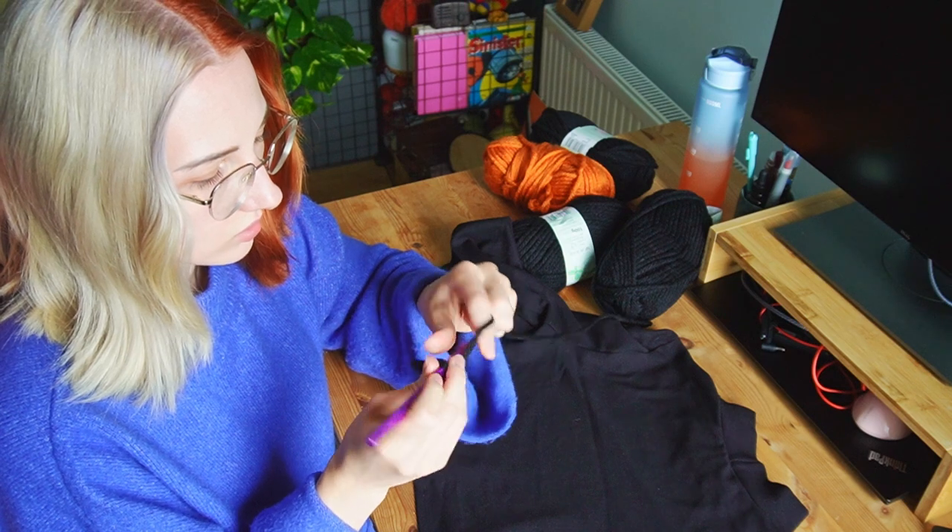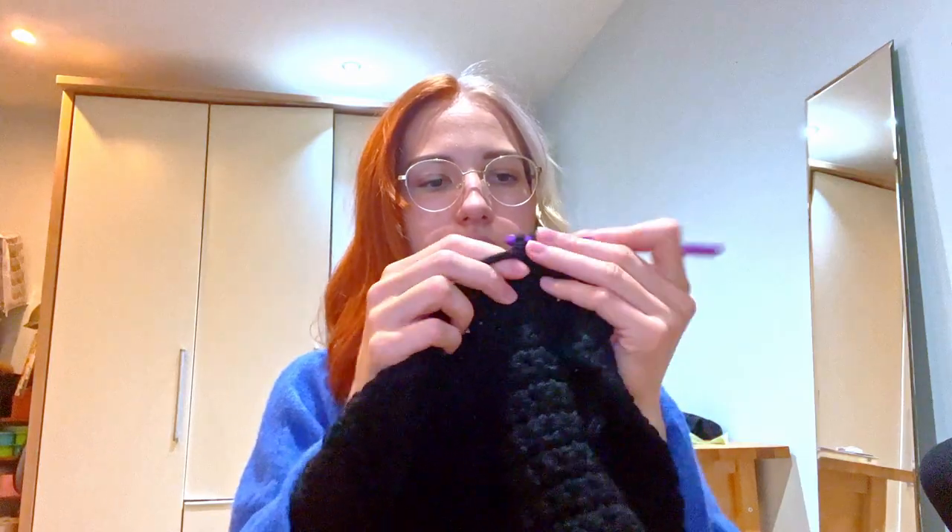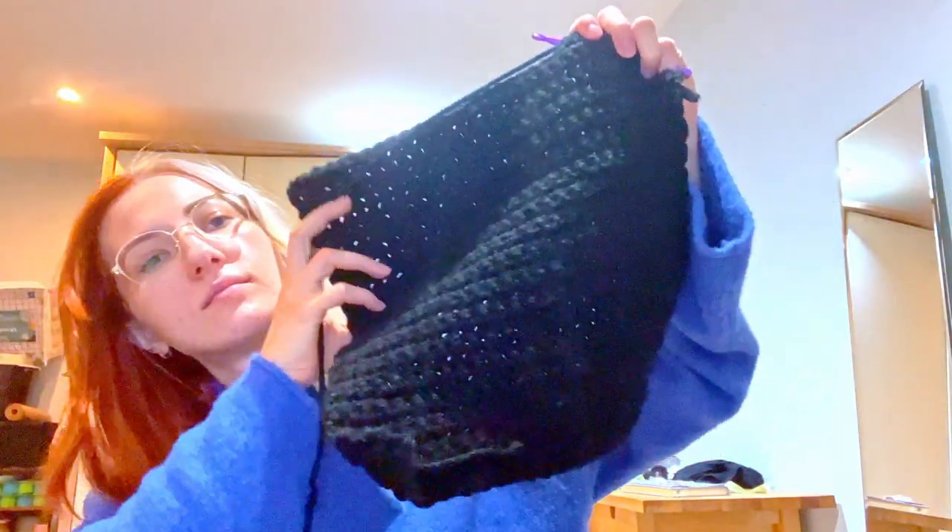First I just chained the width of my reference sweater and then did single crochets — the yarn is very chunky so I'm using a 10 millimeter hook. I might have got distracted and finished the back panel quite late in the evening.